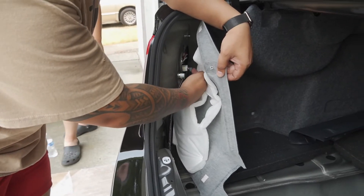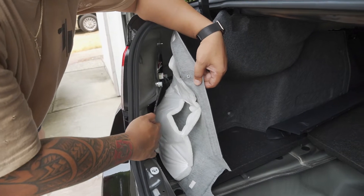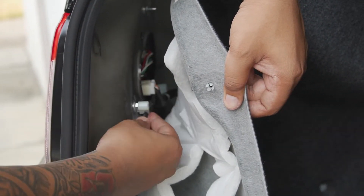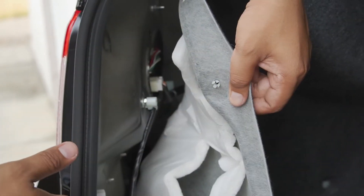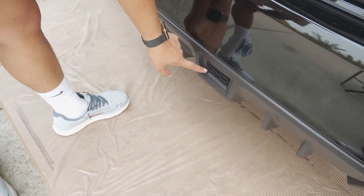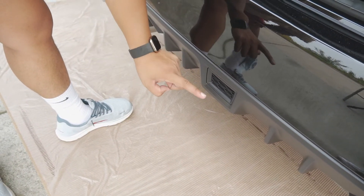This right here is going to be the harness that we are going to be tapping into with our plug-and-play harness. And with that, we're going to go ahead and try to take this out from the bottom. I don't know what I'm going to see down there, but as soon as we get this out we'll update you guys, so stay tuned.